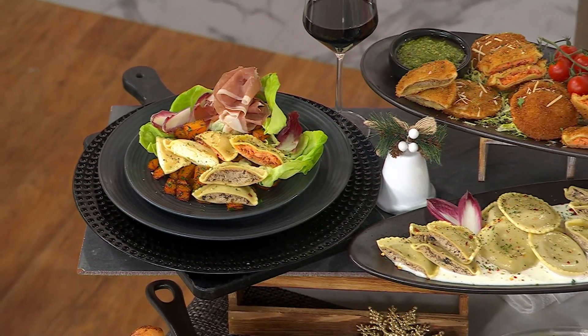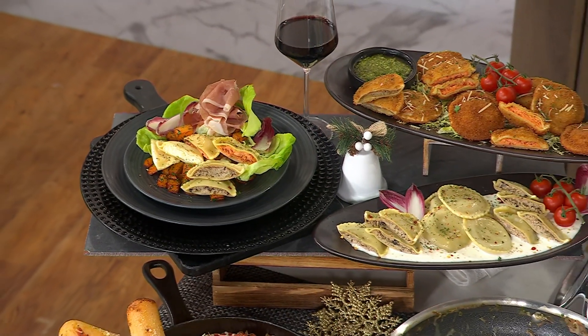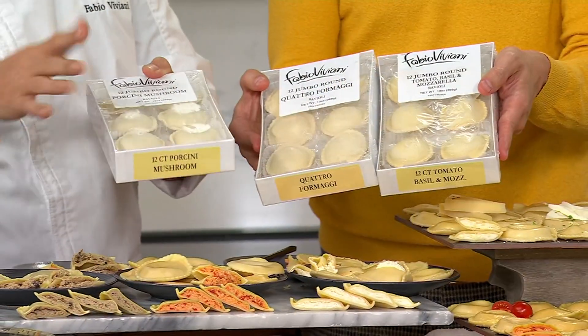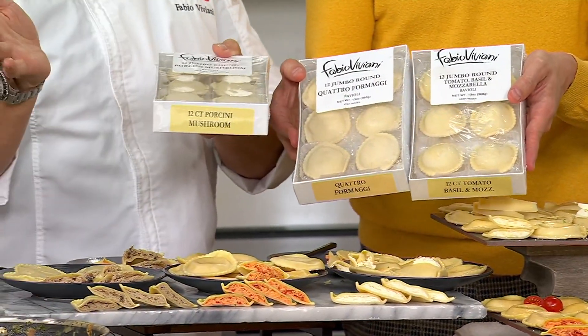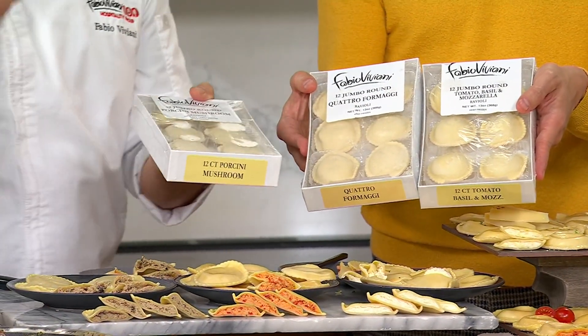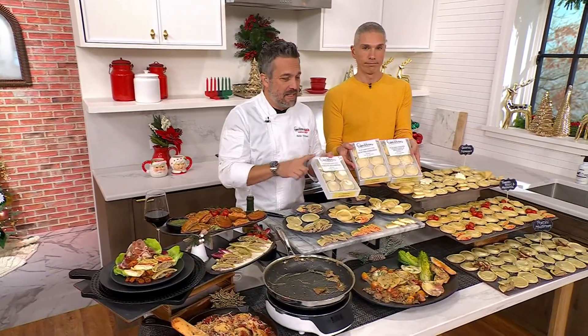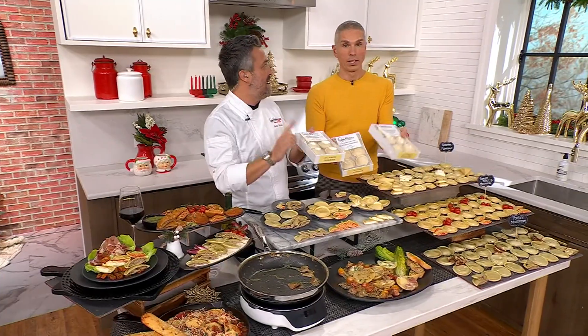They come in this perfectly placed 12-count box each. You keep them in the freezer, eat what you need. Room temperature takes about a half hour to defrost, then you drop them in water for a few minutes. Done deal — it's like grandma went to heaven.